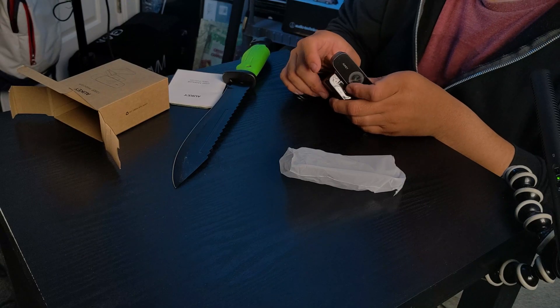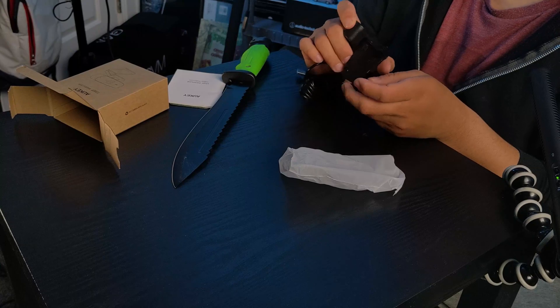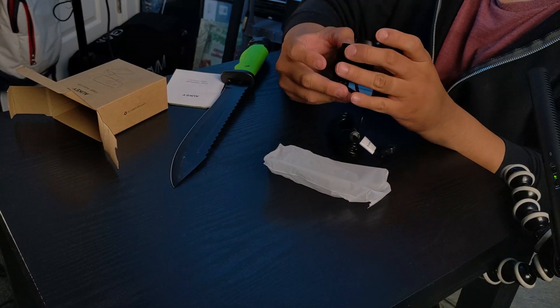Remember, this is a 1080p webcam for 30 bucks. If you look at Logitech webcams — basically the leading webcam brand — they're going for at least $80 for a cheap 720p camera, and the 1080p is over $100 easily. So yeah, this webcam looks pretty cool. I'm going to set it up on the computer and see how it works.